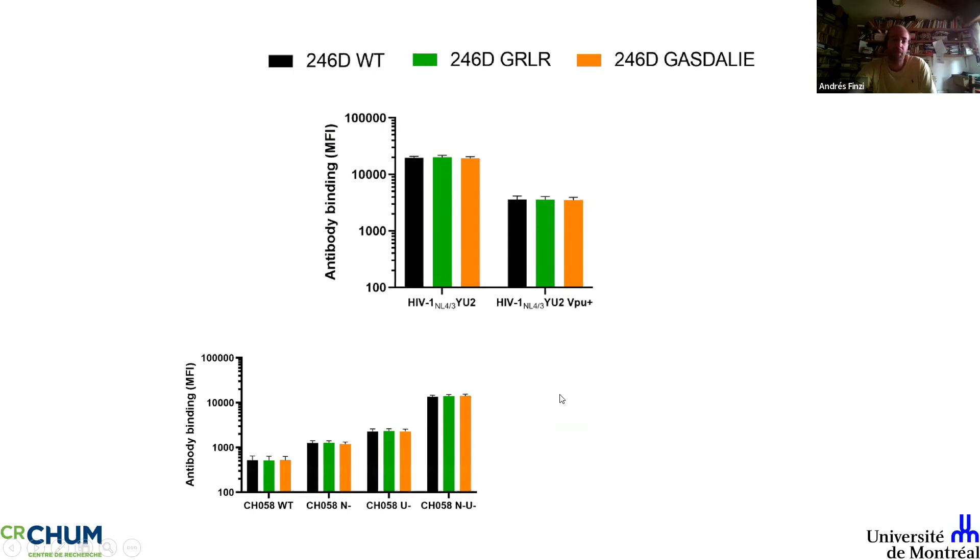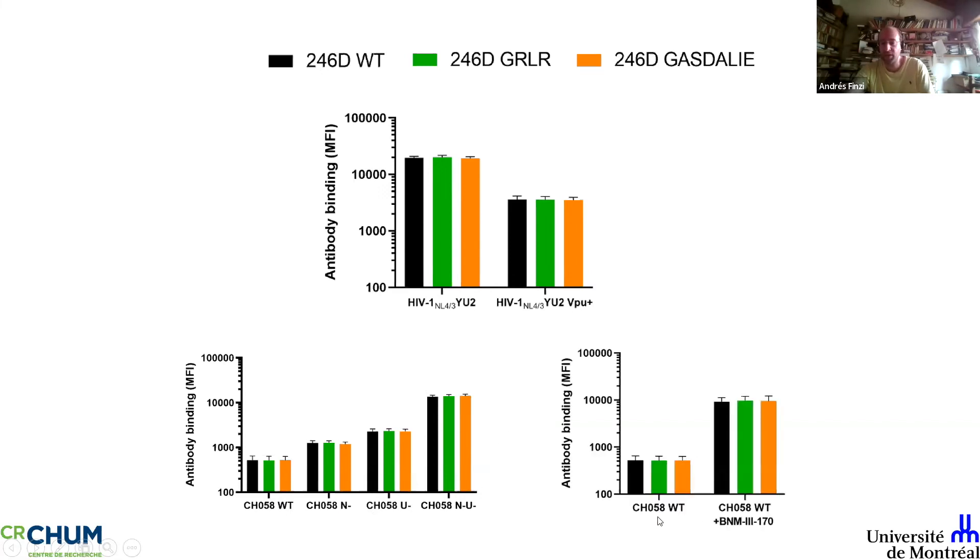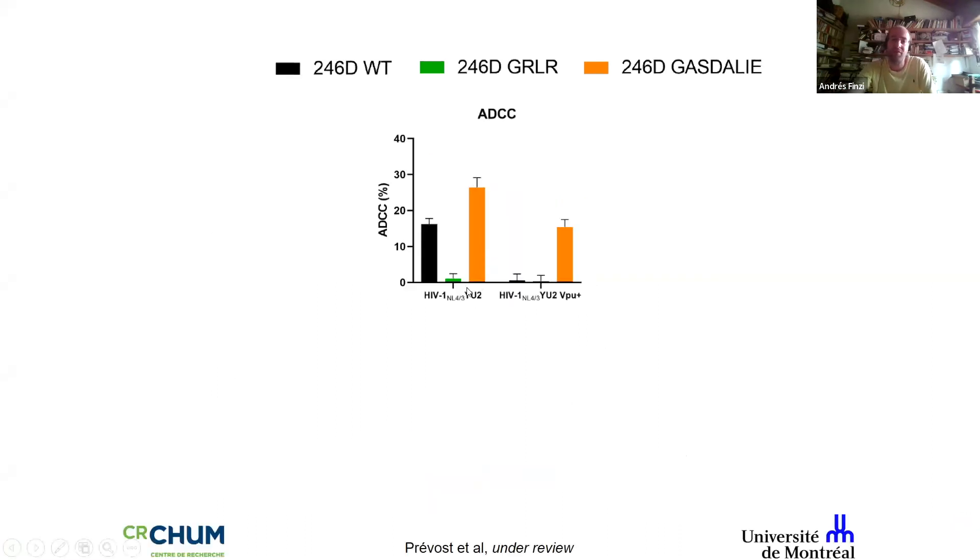With VPU-minus virus, mutating the Fc doesn't affect recognition of infected cells. With a primary wild-type virus, you can see how recognition by these three antibody variants is Nef-Vpu and full-Vpu dependent. Importantly, using small CD4 mimetics with a primary virus where binding by non-neutralizing antibodies is poor, adding the mimetic gives you the same level of binding you'd normally see with a Nef-Vpu-minus virus. We can leverage non-neutralizing antibodies' killing capacity by opening up the trimer because infected cells do express Nef and Vpu.